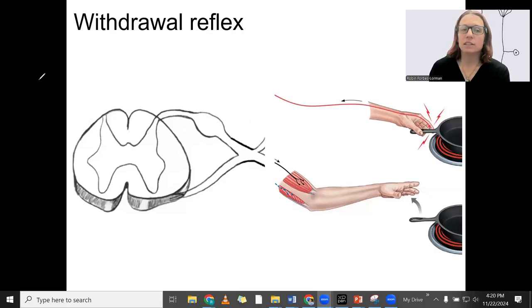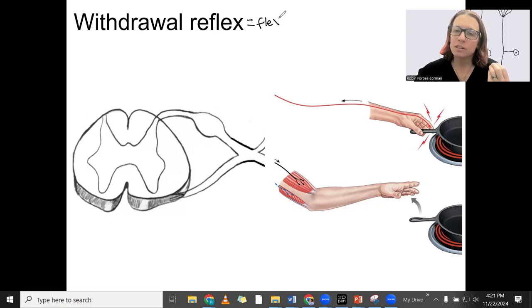Next, the withdrawal reflex gets a little bit more complicated. This is called the withdrawal reflex — the idea of when you touch something painful, you withdraw from it. This is also called the flexor reflex because it involves flexing to move away from it. Typically looking at the arm pulling back, we have flexion of the elbow in that case.